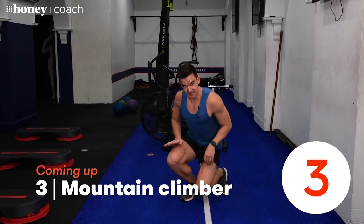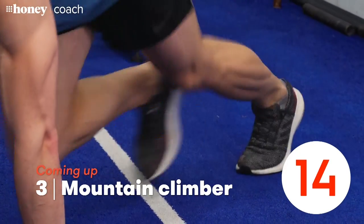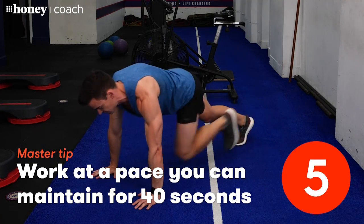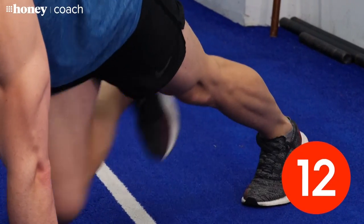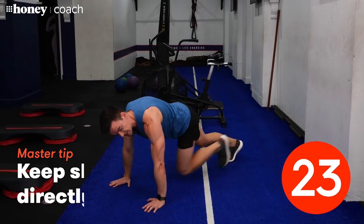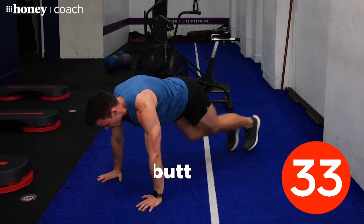Our next exercise — come down to the floor. We're going to come into a high push-up position; make sure your hands are stacked directly underneath your shoulders. We're going to do mountain climbers — they're a bit of a fixture in just about every HIIT class nowadays. Step in and out and try to keep a pace you can maintain for the whole 40 seconds. If you want to get your heart racing, pick up the tempo. Make sure your shoulders are directly over your wrists, your butt is down, and keep your core engaged.